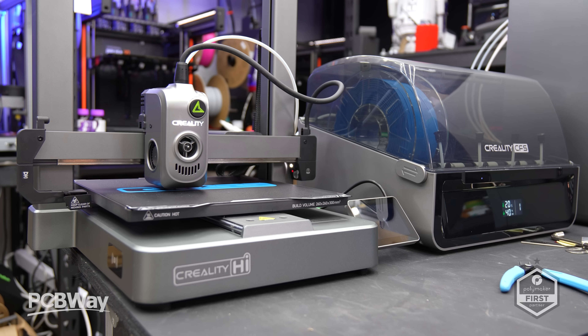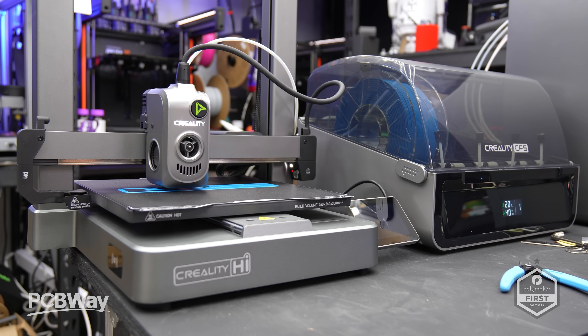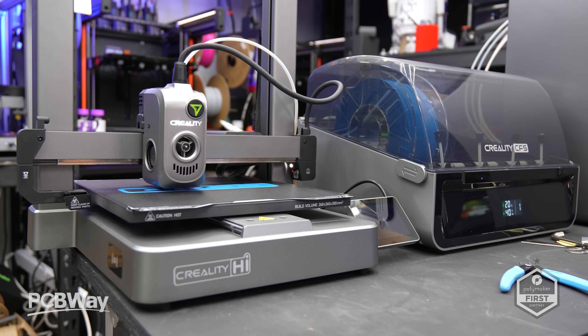What's going on friends, Sam Pratt is back once again. Today we're looking at a brand new multi-colour bedslinger from Creality — it's just in the background here. This is a printer which I would say is probably best for newcomers, and Creality, as the name suggests, is saying 'Hi' to 3D printing. I've had this machine for just over a month now and for transparency, it was sent to me free of charge for review.